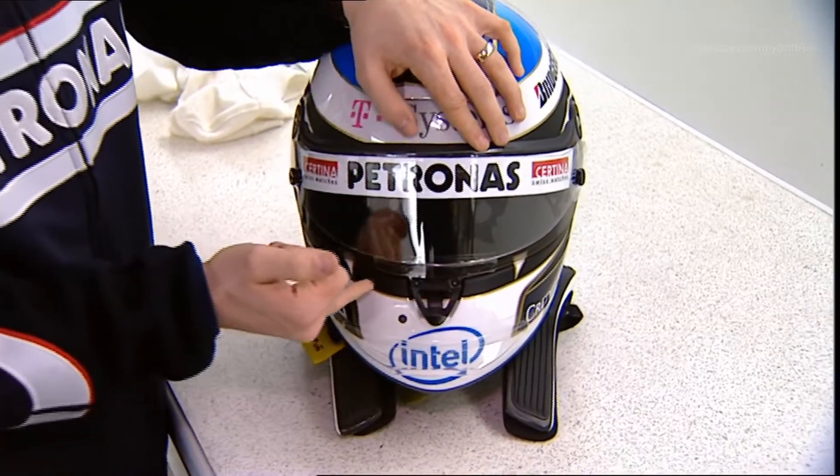On the front here and on the back you have some small spoilers in order to reduce the lift on the helmet. Because if you go at high speed, sometimes the helmet gets lifted up, and with the spoilers you get helped.